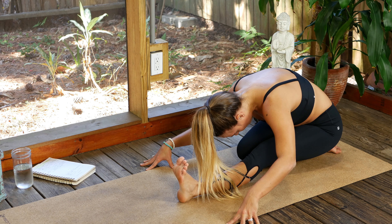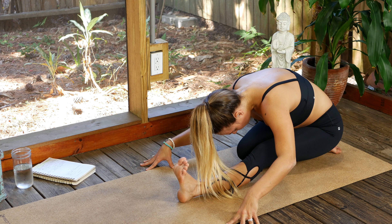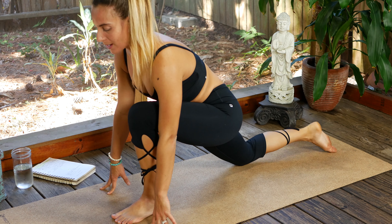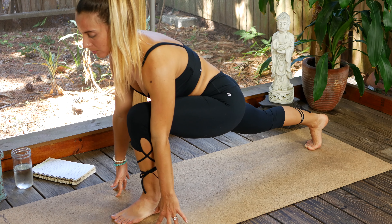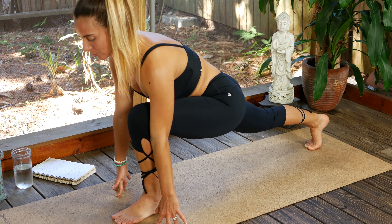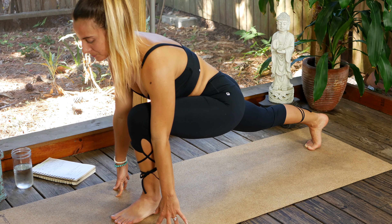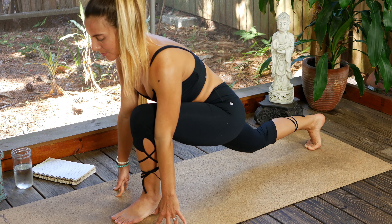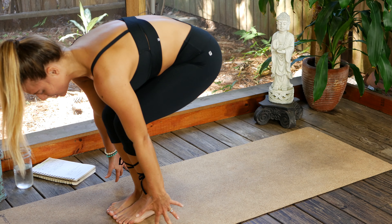Keep energy in that front leg — quadricep, kneecap gently engaging, toes back towards the face. Inhale, come back forward to low lunge, curl the back toes under, find that runner's lunge — fingertips are just gently resting on the earth. You're bringing the heart forward. Three breaths, breathe.